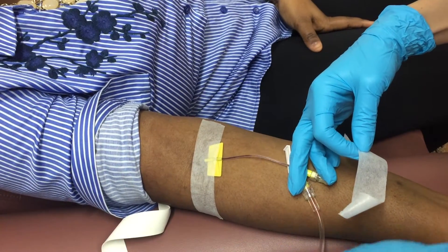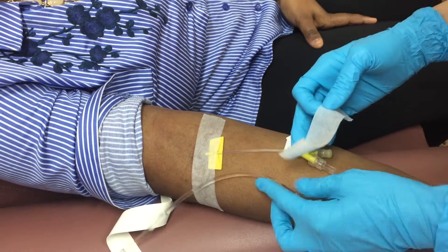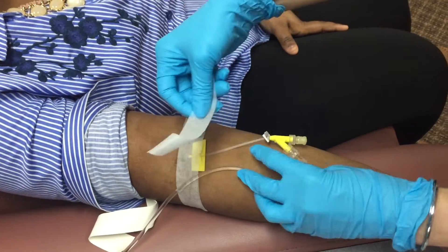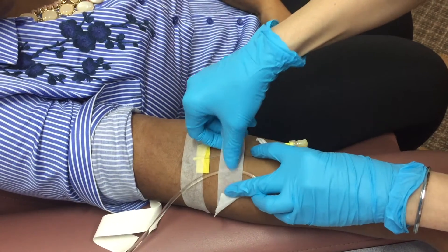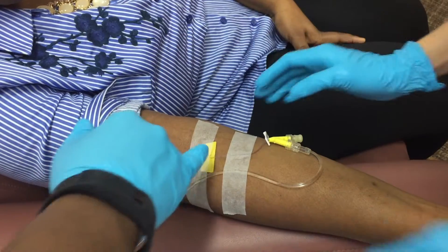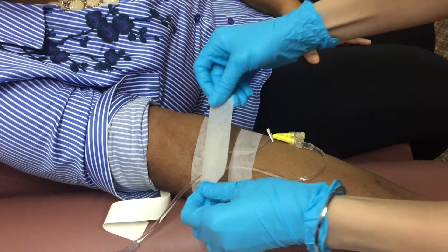Make sure to secure your line. It is a little more difficult placing your IV line at the cubital fossa because the patient can just bend their arm and your line is a little bit compromised. So make sure to communicate that part with the patient. For infusions that don't last very long, this is acceptable.